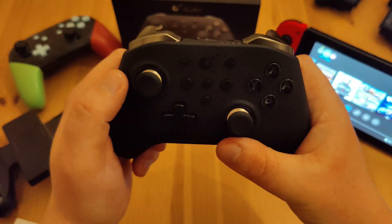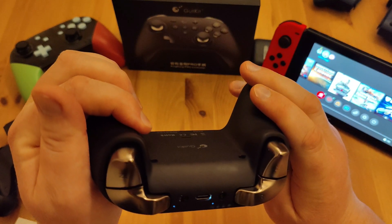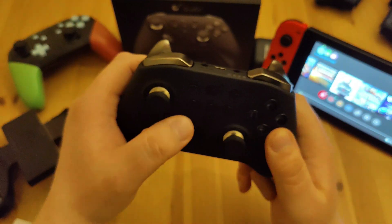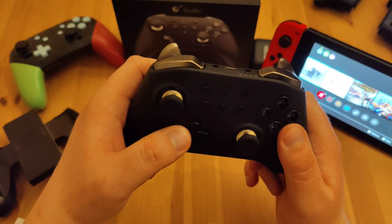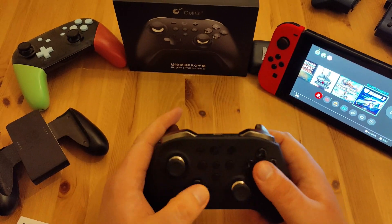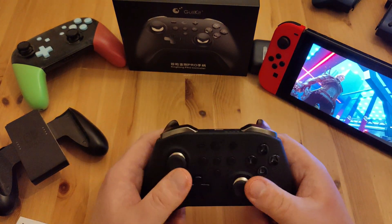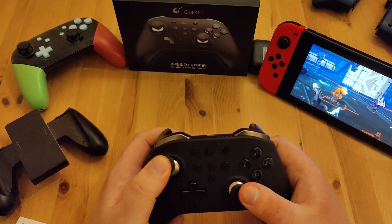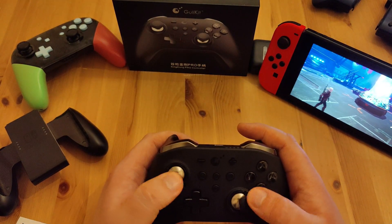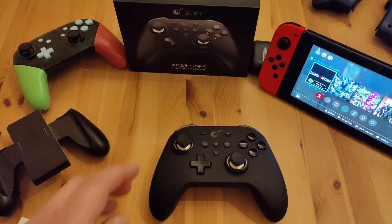I lost the buttons when I took it apart and contemplated buying a new one, but it still works so whatever. I jumped straight into Daemon X Machina just so you can see — it's very responsive with no real issues.